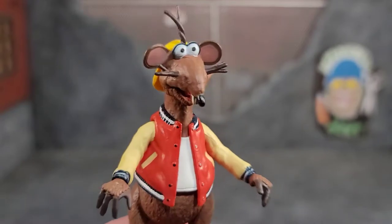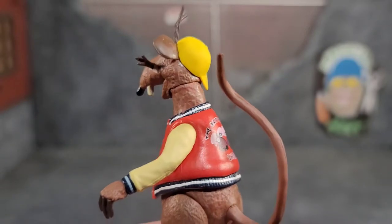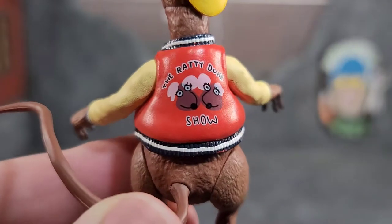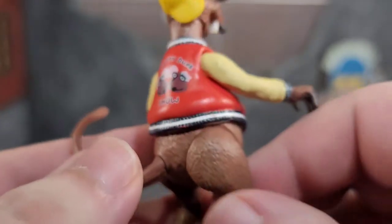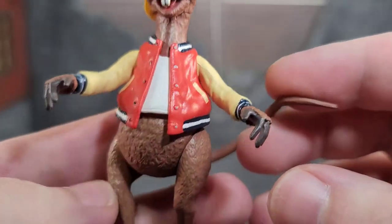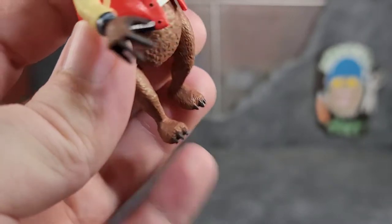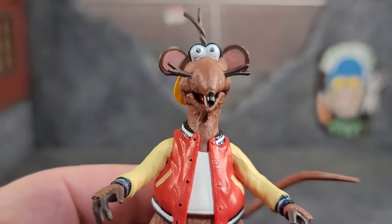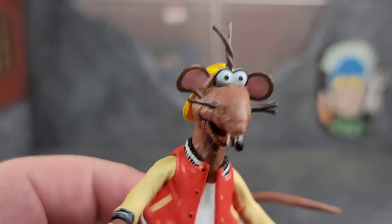Here we have an up-close look at Rizzo the Rat and it looks just like Rizzo the Rat — it's awesome. I love the paintwork and sculpt work. He's got his little hat sideways, and the back says 'The Ratty Duke Show.' There's a lot of sculpt and paint work — look at his hands, the cuffs all painted nicely, jacket's really clean. His toenails are painted, and his rat tail is in that brown. They did a really good job on this guy.